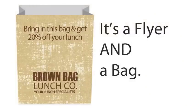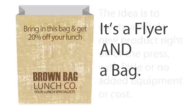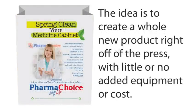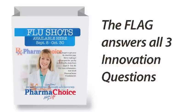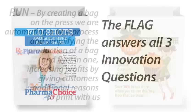It's a flyer and a bag! The idea is to create a whole new product right off the press with little or no added equipment or costs. The Flag answers all three innovation questions.